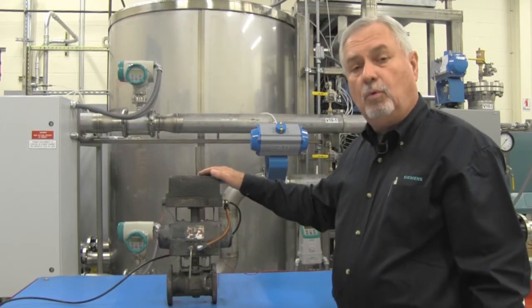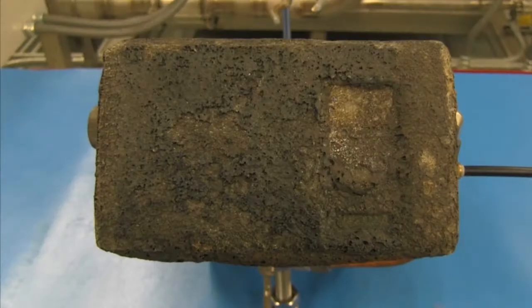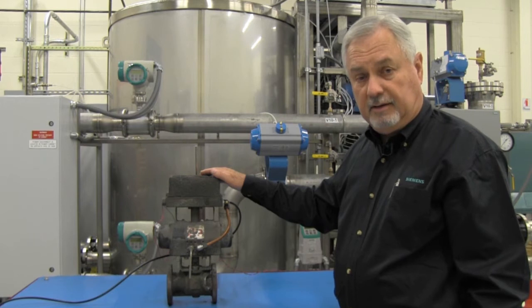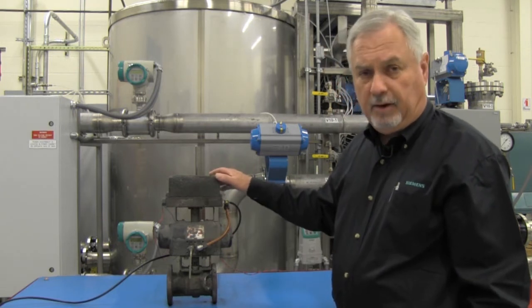What the customer found when he got the fire out is that of the 12 control valves that were caught in the fire, 11 of the positioners still worked. We received this unit back at the factory to test, and all we did was put new piping on it, applied voltage to it, and the unit calibrated.